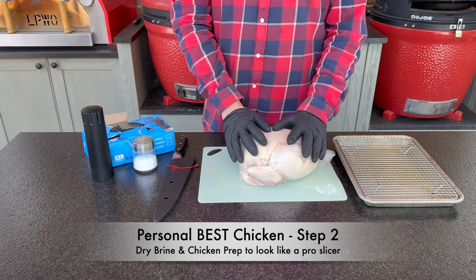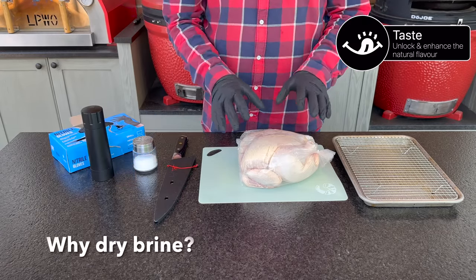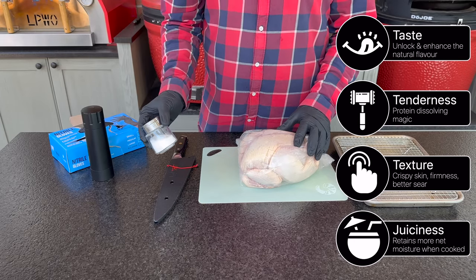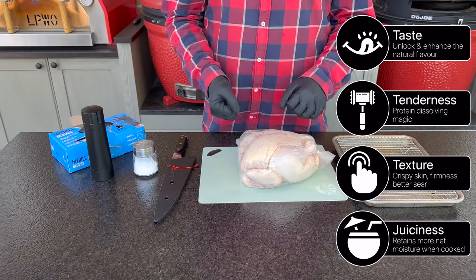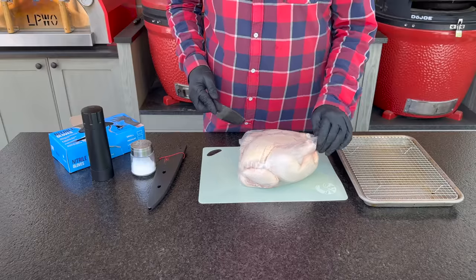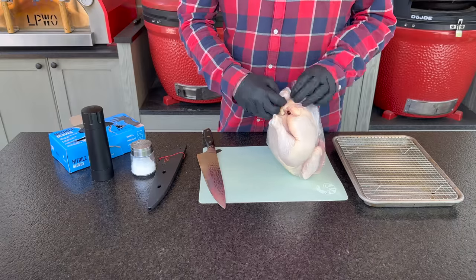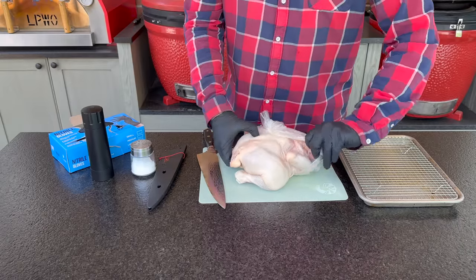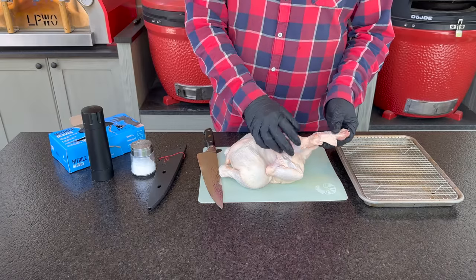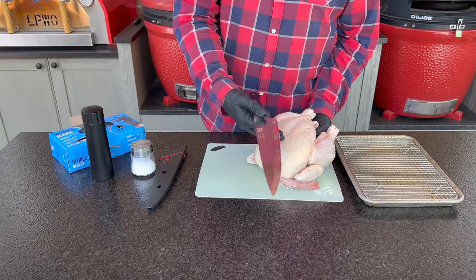Next, let's start our first-stage prep on the chicken. Chicken loves a great salt dry brine — it dries out the skin for a crispier finished product and helps salt penetrate into the protein to highlight natural flavor. I've got gloves and my Dalstrong chef's knife. We're going to spatchcock this bird, which you can do with sharp kitchen scissors or a good knife — whichever you're comfortable with.